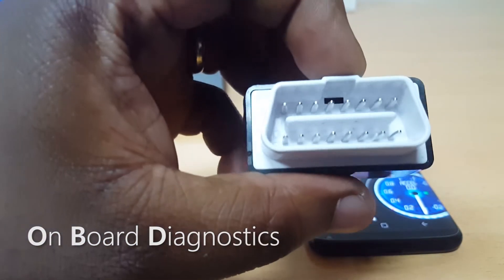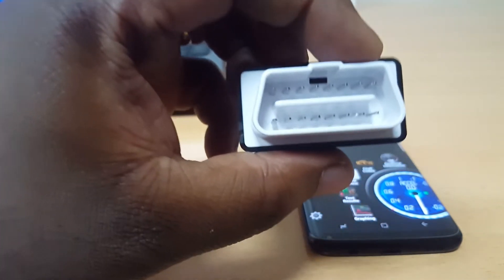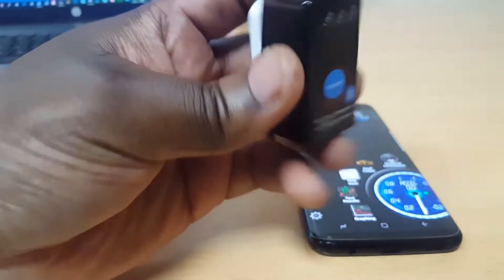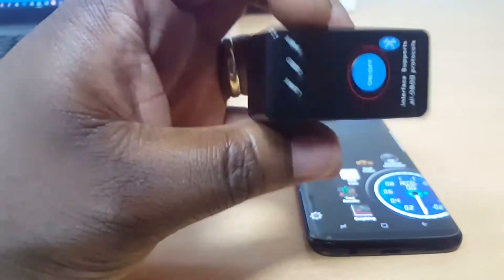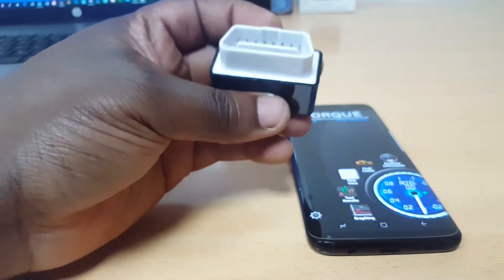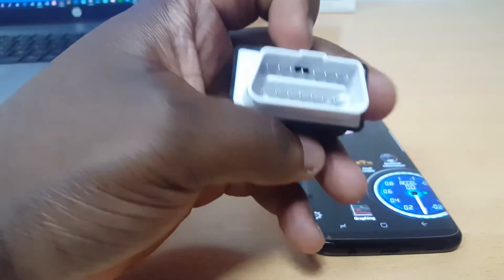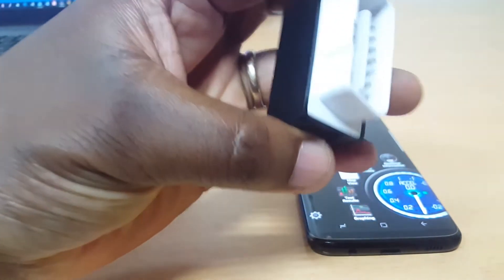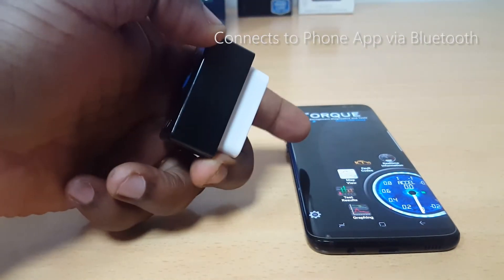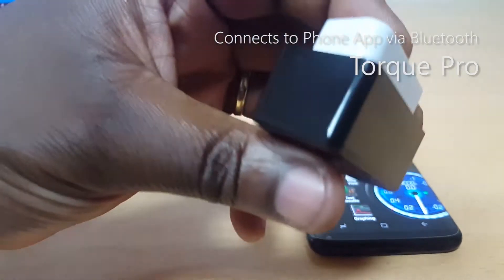You find an OBD2 port — which this device connects to — on every car. Well, almost every car made from 1996 upwards till date. An OBD2 device simply connects to the OBD port on your car, which is always found underneath the dashboard, close to where your pedals are. This device connects via Bluetooth to an app on your phone. I've got the Torque Pro app here, which I'll be reviewing and showing you how to use later.